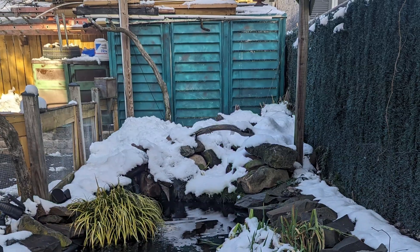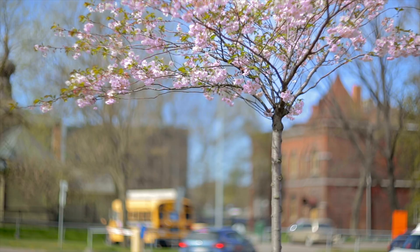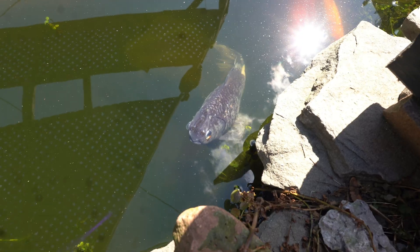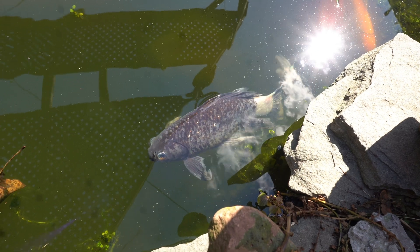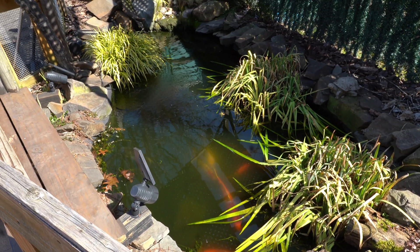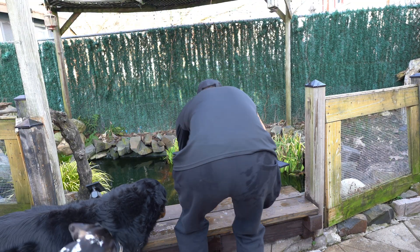After a long and snowy winter, spring is finally here. We can finally spend more time with my backyard pond. This video isn't going to focus on the pond itself — rather, we're going to harvest a fish tree that has grown in my pond over the winter.